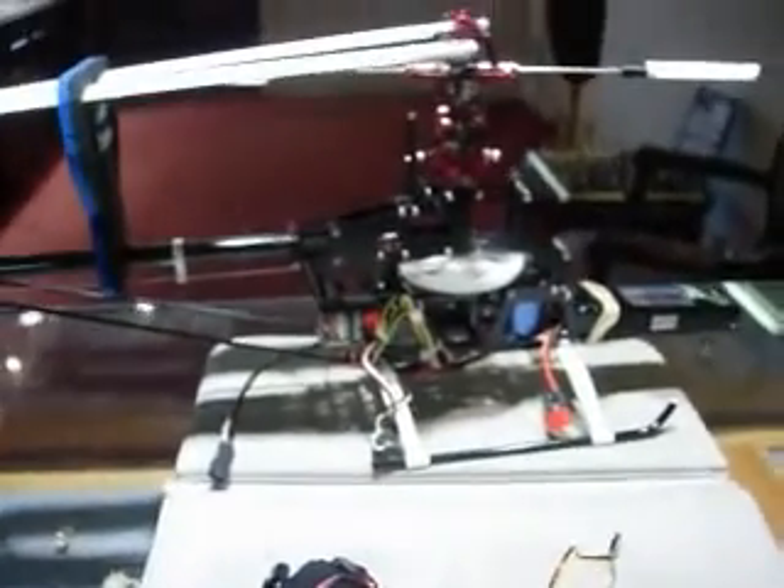I'm here with my new MX450, got an all-metal tail setup, all-metal CNC rotor head — really cool. I got my Spectrum receiver there and put my gyro inside the body, right in here. My speed control is right here too.